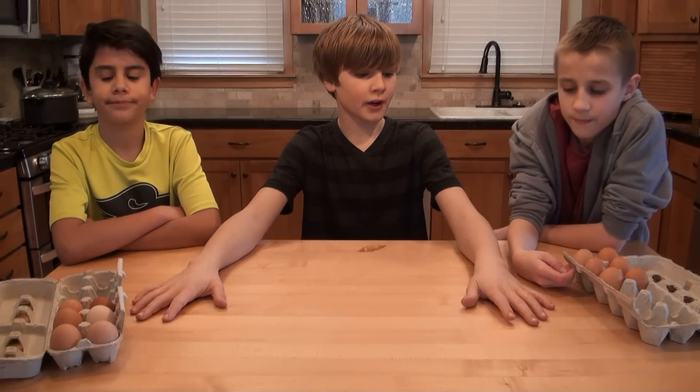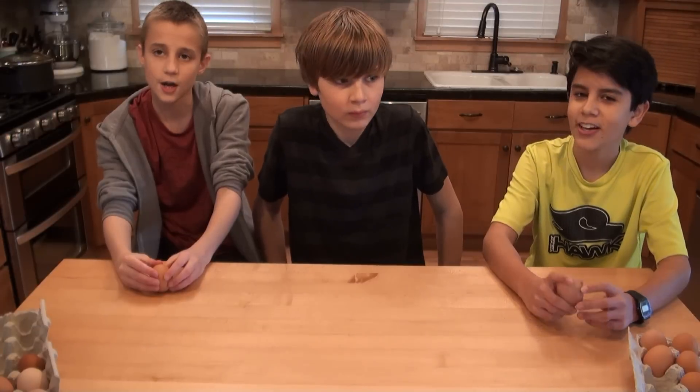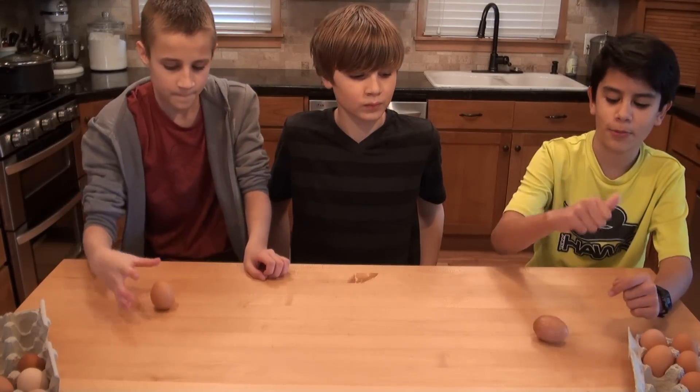If you get your hard-boiled eggs and your raw eggs mixed up, we're going to show you how to tell them apart. If it's hard-boiled, it'll keep on spinning. If it's raw, it will flop over.